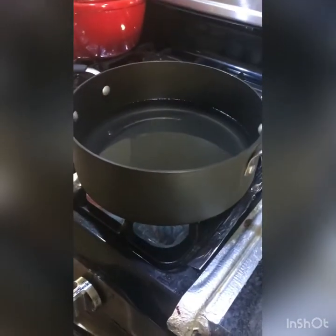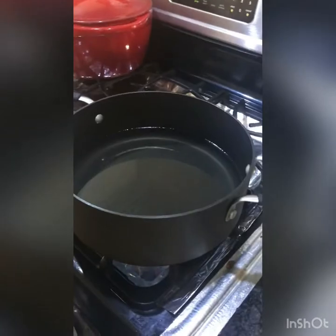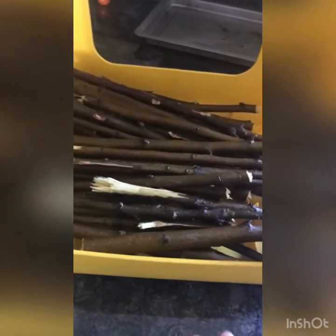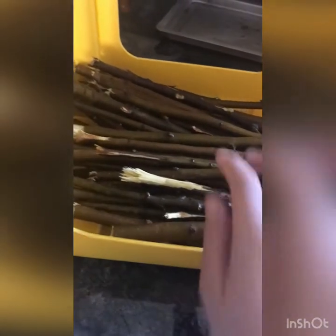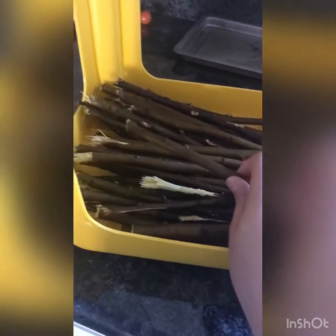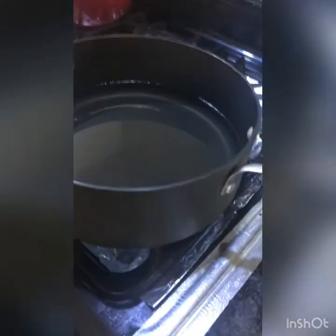The next step is to boil the sticks. You can also just microwave the water, but I think I like boiling more. You're going to put the sticks in once the water starts bubbling.